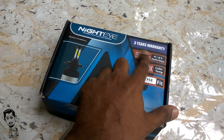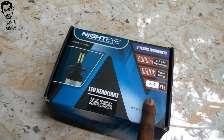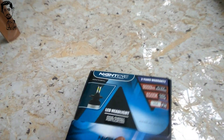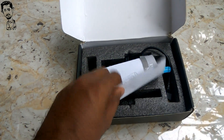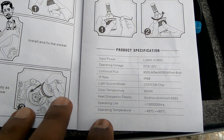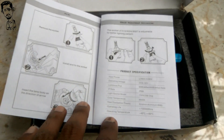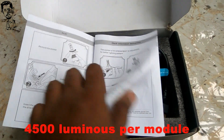This is the metal LED light. I have a box package. There are two modules. We have a product manual. We have a LDD Pixie. Input over 36W. We have a headlight. Operating voltage DC 9 to 32V. Luminous: 9000 lumens.